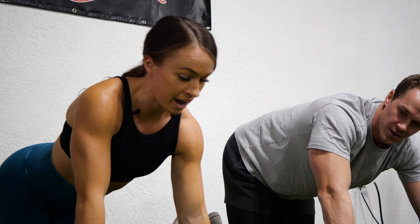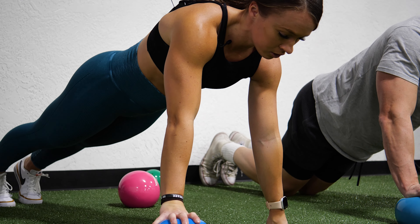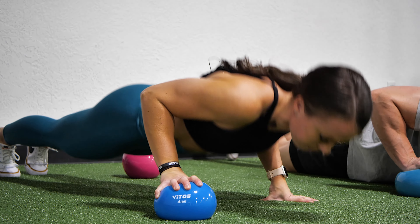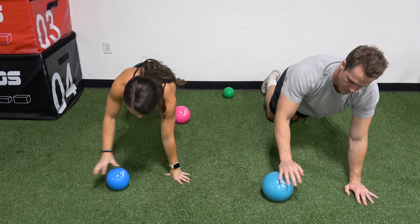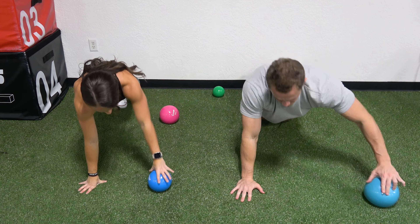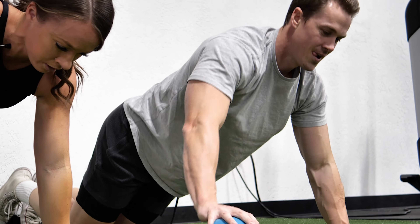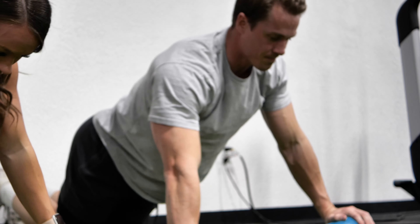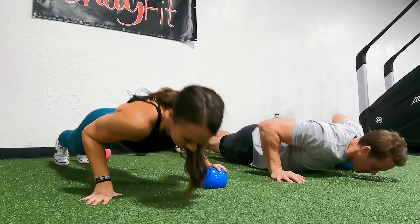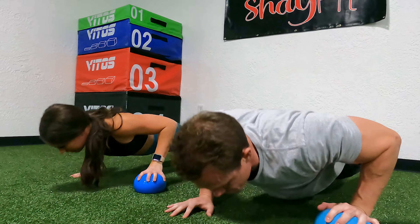Next up, we're going to do a pushup pass. This one tests that stability when you're in that pushup because you have one hand on the ball. So keeping your core tight, you push up, pass through, push up on the other arm, pass, push. As you can see, Jake is doing a modification on his knees. So if you need to, go ahead and drop down on your knees.